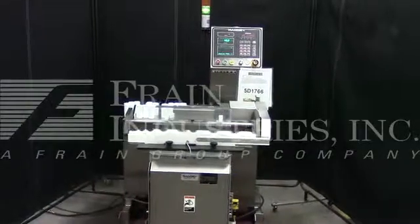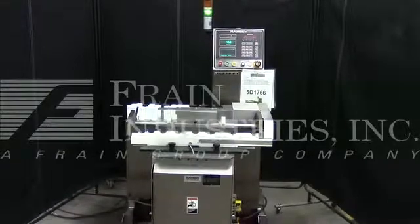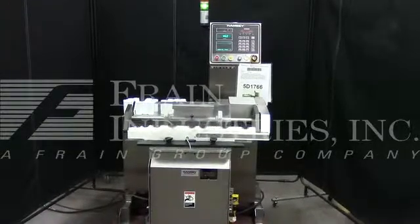Hi, we're the Frame Group service technicians. This is the Ramsey AutoCheck 8000 checkweigher. Before powering up the machine, it's recommended to read the manual in its entirety. The manual will be placed with the machine when it's shipped.